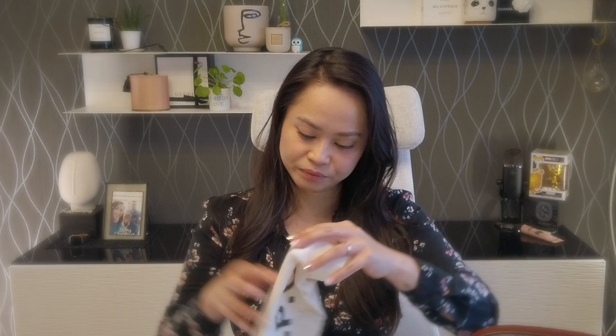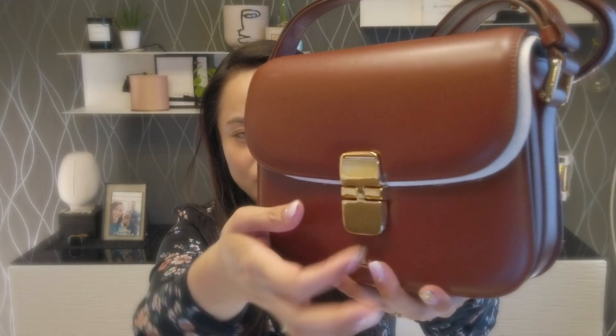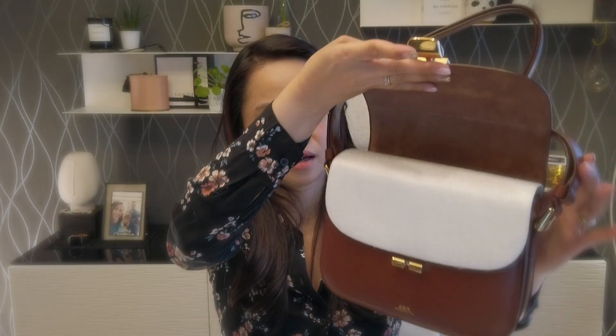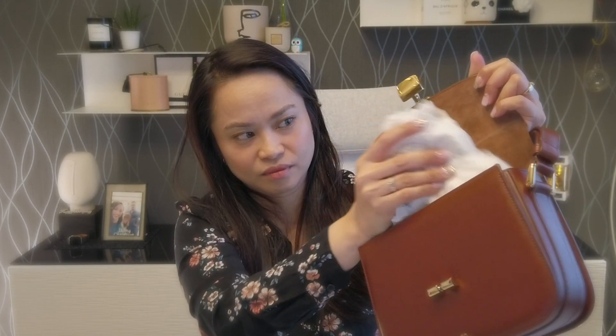Just to show you, it actually arrived in an APC dust bag, and it looks like this. I'm going to show you how it looks like. When you open it, it's like so. I'm going to show you — as you can see, when I put it in my closet, I just keep all of the stuff in there so that it stays well.